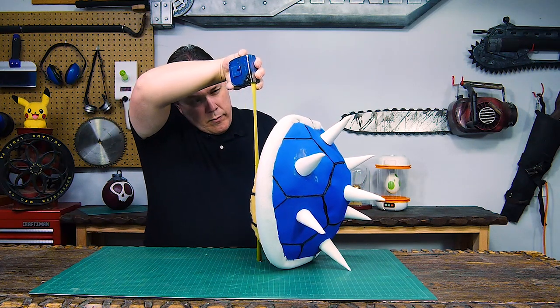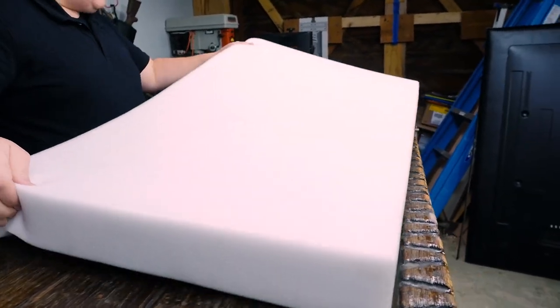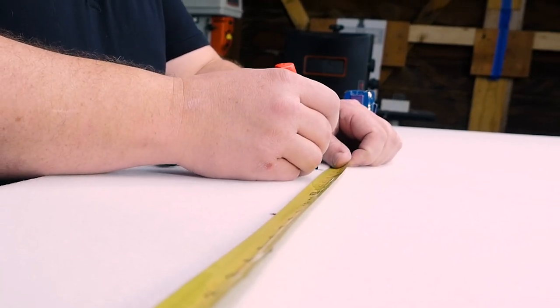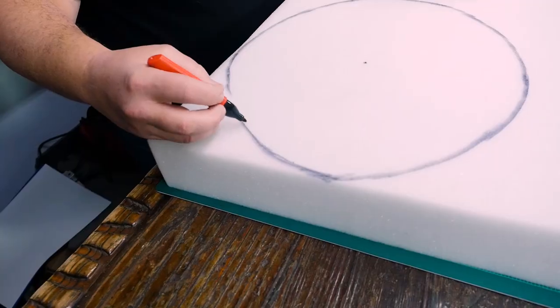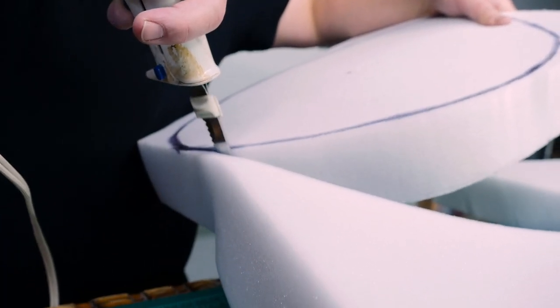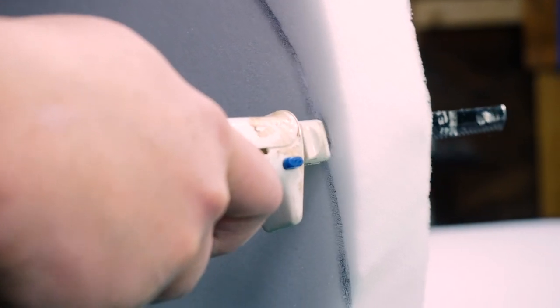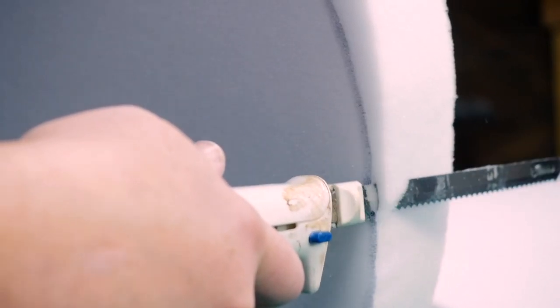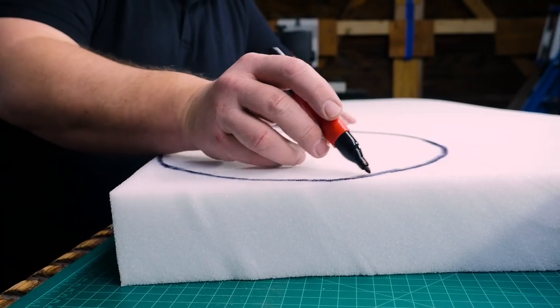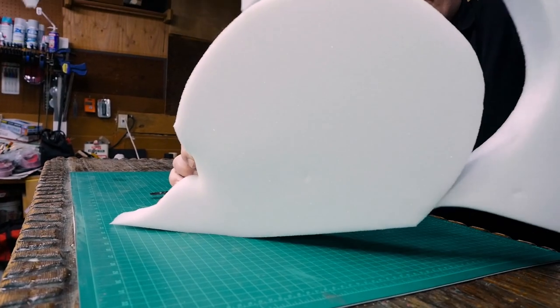After measuring my original prop to remind myself of the size, I took a new piece of 3-inch foam from Home Depot and drew ovals onto it by placing dots at the extremes and then filling in the rest of the oval by hand. Then I cut it out using an electric carving knife that I got at the Goodwill. I've never made myself a hot wire to cut foam with — that's something to do for a future project. I then drew two more ovals about 3 inches smaller and cut them out.